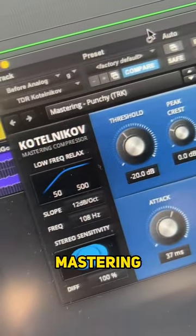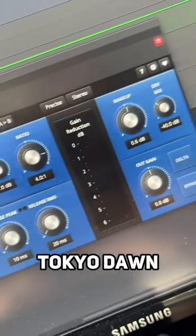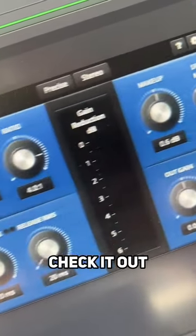Then glue the mix together with this mastering compressor Kotelnikoff — I think that's how you say it — from Tokyo Dawn. It's a great little free plugin, check it out.